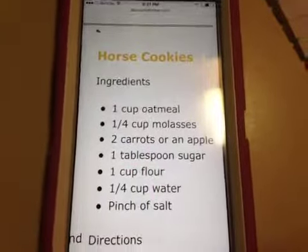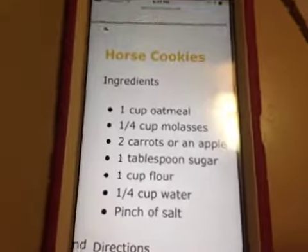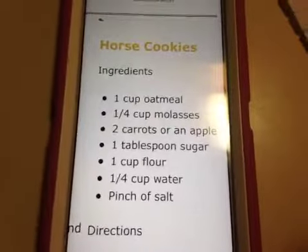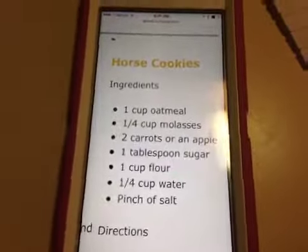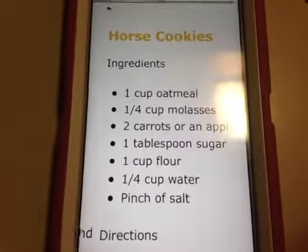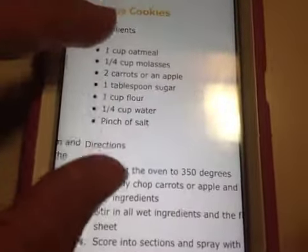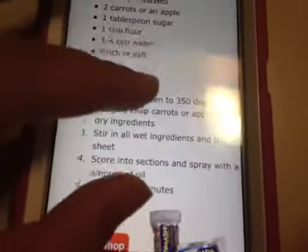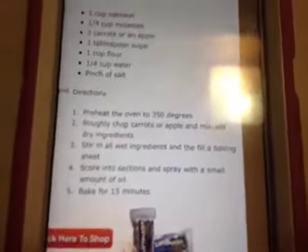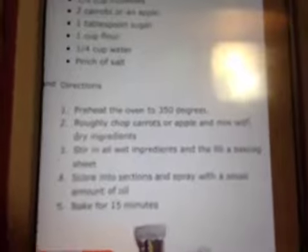Hey guys, so today I'm going to be showing you how to make horse cookies. I'm not going to be making them right away because I already made them, so I'm just going to be showing you what they look like. These are the ingredients right in front of you, and now I'm going to show you what you need to do to make this.